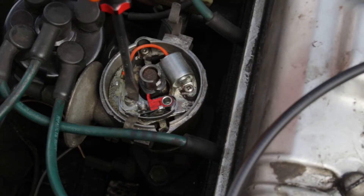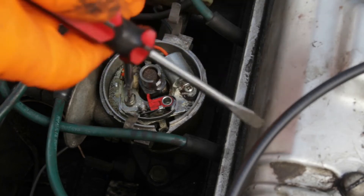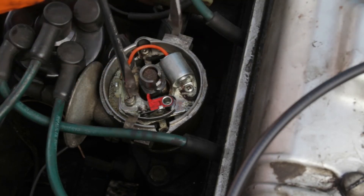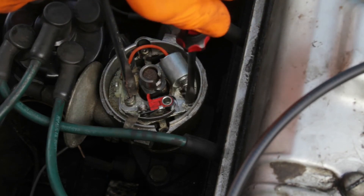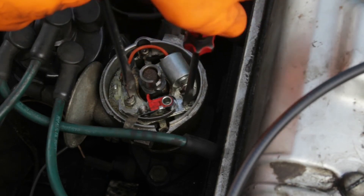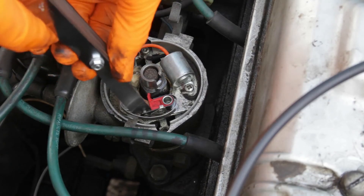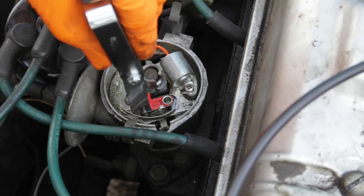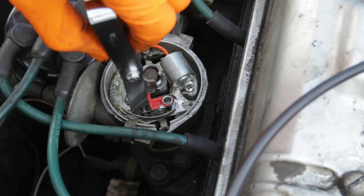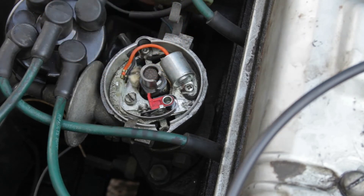So we loosen this clamping screw like this and with another screwdriver we can adjust the position of this plate — and you can see how that moves the gap. What we're looking for is a very slight resistance. As you're pulling it out you can feel it's touching both sides but it's not difficult to remove, and that seems about perfect.